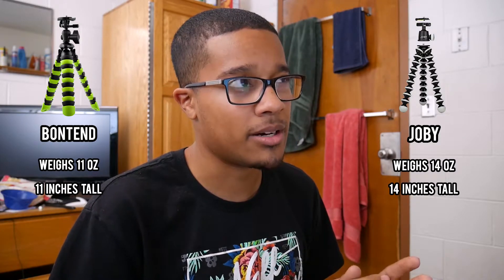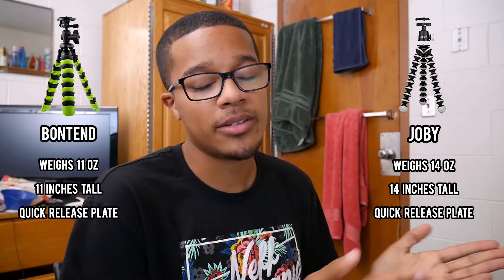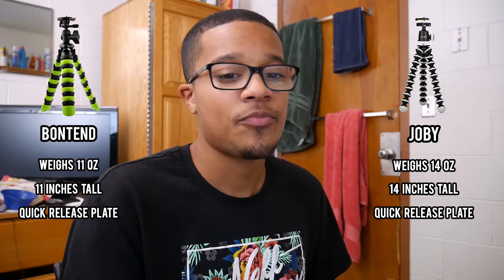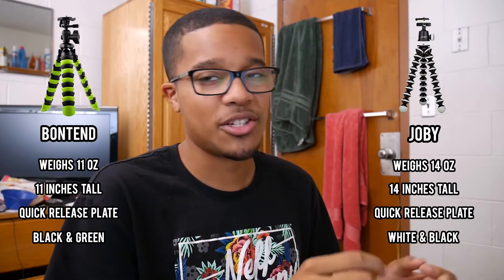The Joby is about 14 inches in height, while the Bontend is about 11 to 12 inches, so the Joby is a little taller. That can be either a pro or a con — more height means you might capture more, but it also means it'll be a bit heavier. Both tripods have a quick release plate and a leveler, so you can check if your camera is level and quickly swap plates if you have multiple.